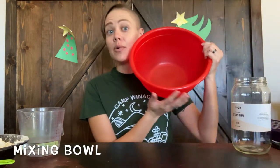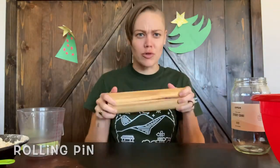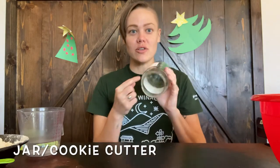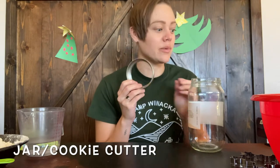There are a couple things that you'll need. When it comes to tools, you'll need a mixing bowl — just one of them. You'll need a rolling pin or something you can roll with, and a mixing spoon to stir up the ingredients. You'll also need something to cut the dough with — a jar, a cookie cutter, or the lid to a mason jar works really well too.